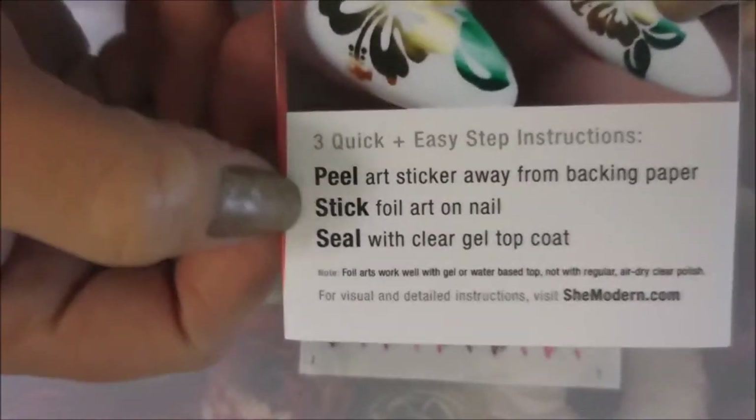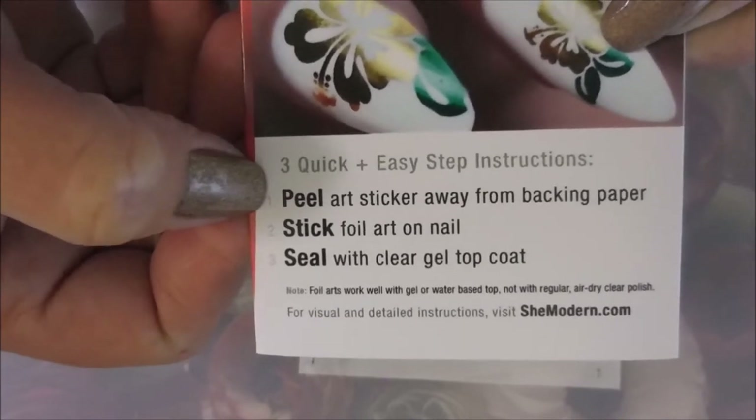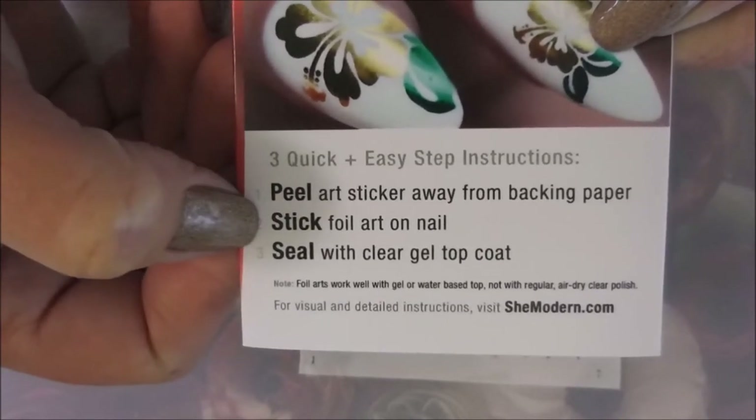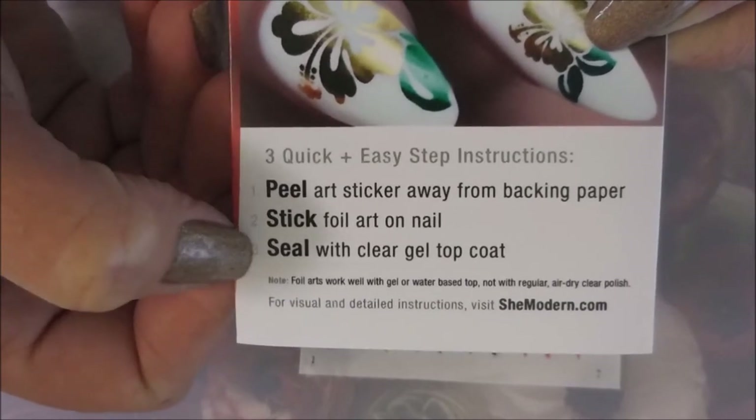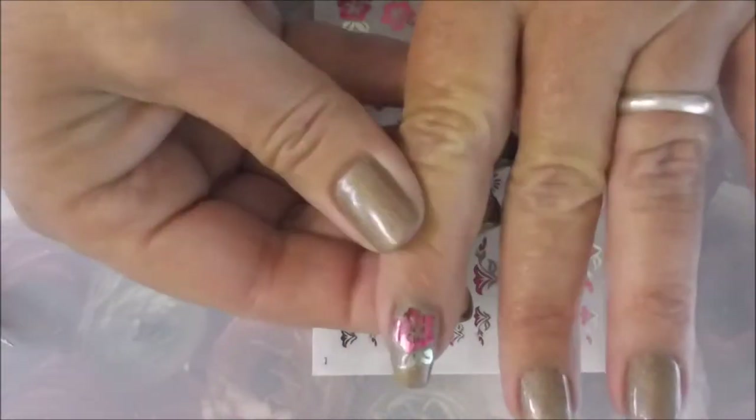I got to pick out the design and the colors I wanted. These are really easy — you're going to peel off the sticker from the backing and stick the nail art onto your fingernail, then seal it in with a clear top coat. They prefer you use a gel top coat, but I'm going to show you something a little different today. I've already played with them, and that's what it looked like.